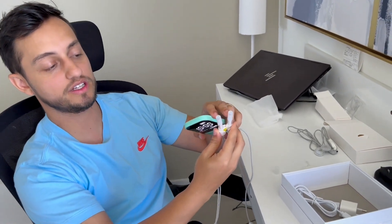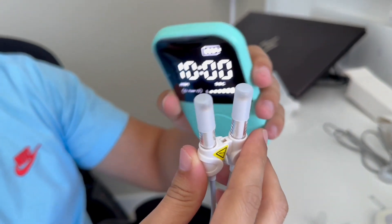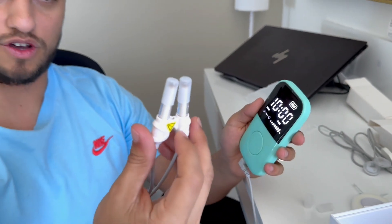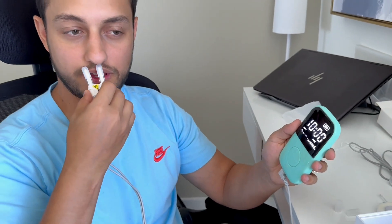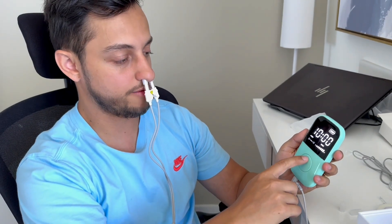I put on the silicone covers that it comes with so I can clean them after my therapy is done. So I just press here very softly and I introduce the device to my nose and press on, and as you can see the red light comes on. Very nice — it helps with your blood flow, it helps with the circulation.